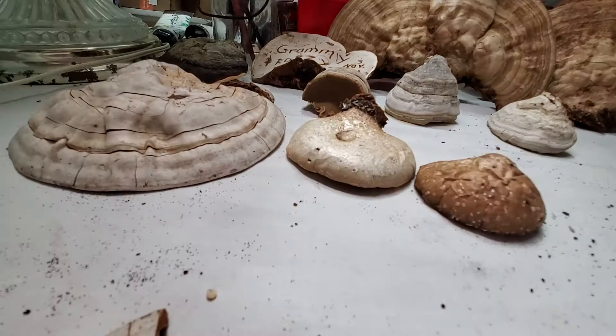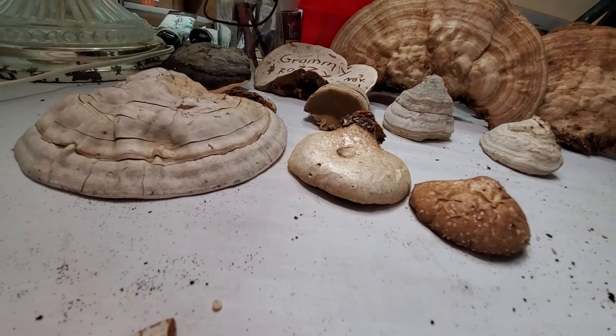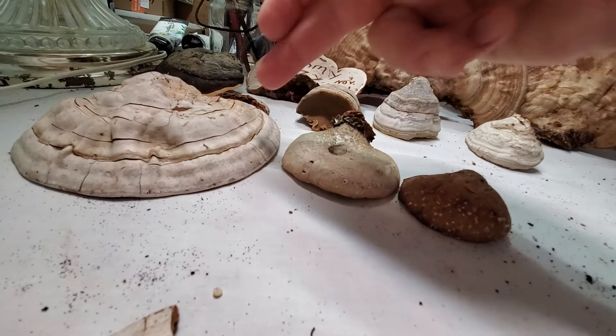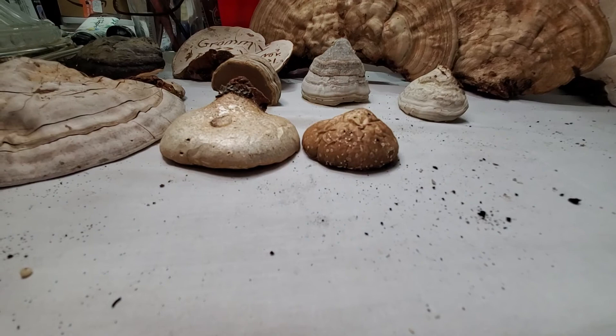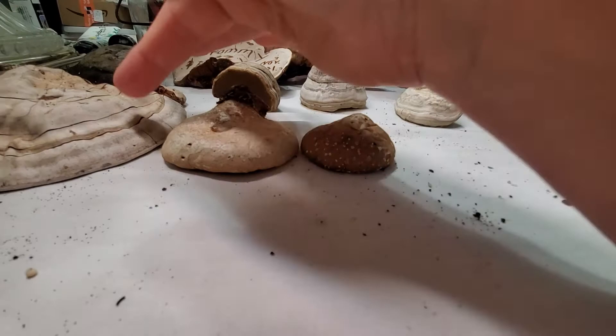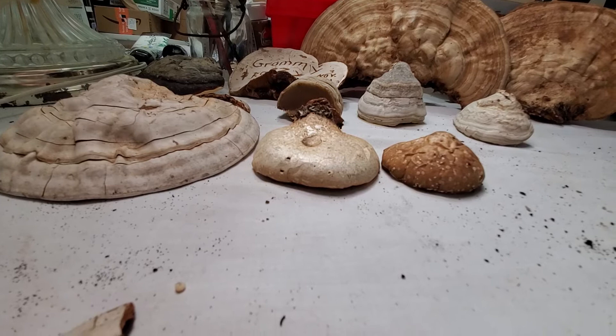You can take the outer layer, break it into pieces, and make a tea out of it — much like the birch polypore. As a general rule I use a one-to-four ratio: one part mushroom to four parts water. Most people I've read about use one part mushroom to five parts water, but I stick with one-to-four across the board unless there's a significant difference between mushrooms.